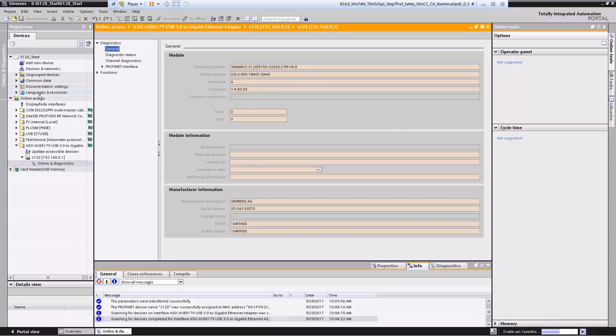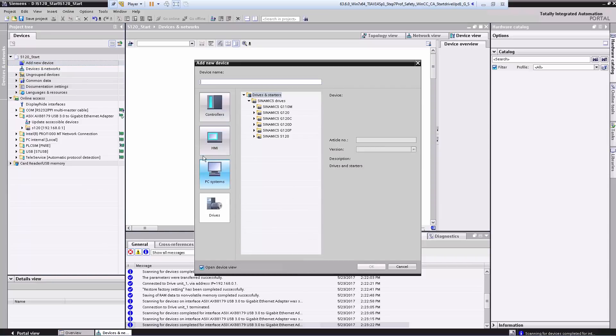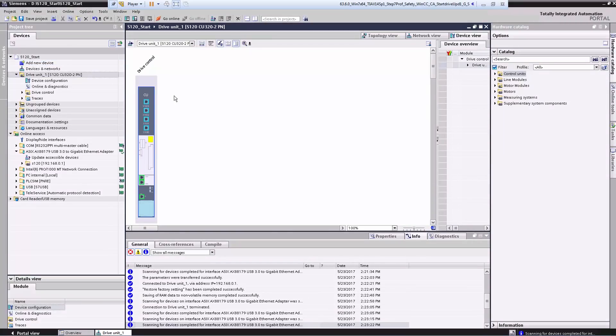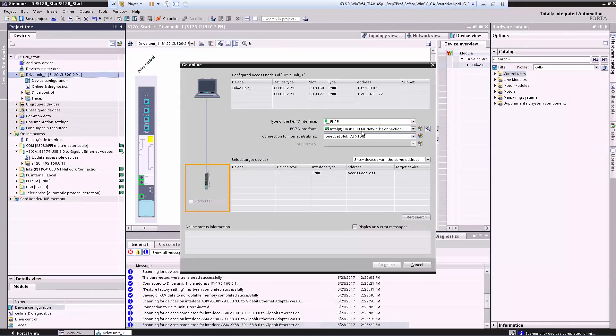Next we create the S120 in the TIA Portal. First we select 'Add New Device'. Here we see all the devices that we can add. We want to create a drive — in this case the Sinamics S120 CU320-2 with the PROFINET interface. Now the device view with the control unit opens and we can begin automatic configuration of the Sinamics S120. To do so, we right-click the control unit and start the selection. Now I have to select my network card to find the device — here it is with the correct IP address.